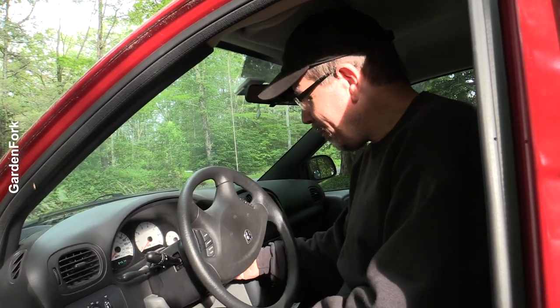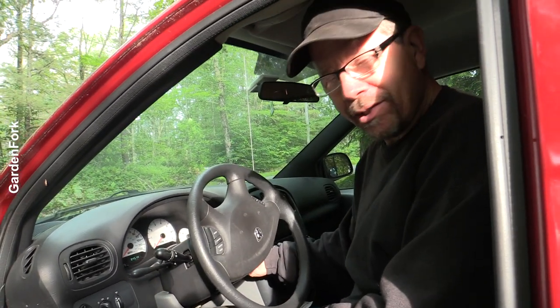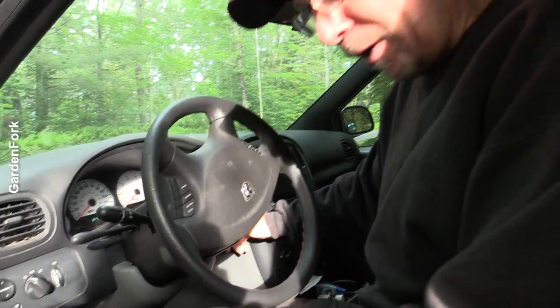It's pollen season here for the white pine so there's green dust everywhere, so my car is usually not this dirty. But this thing has been not wanting to start, so let's see if it'll start.